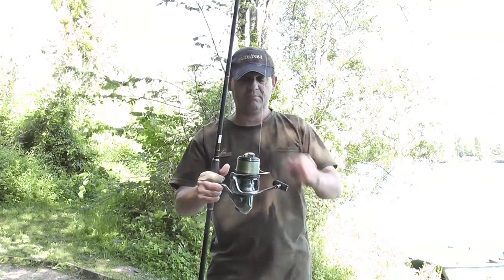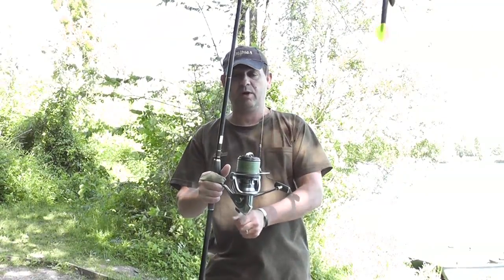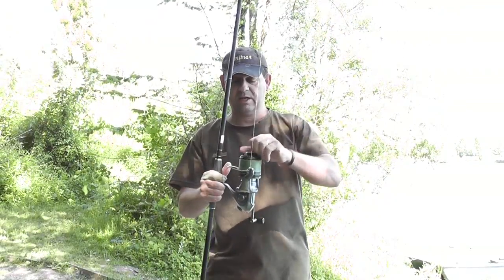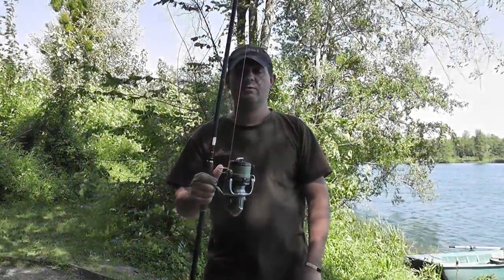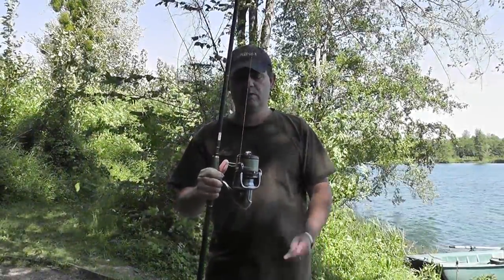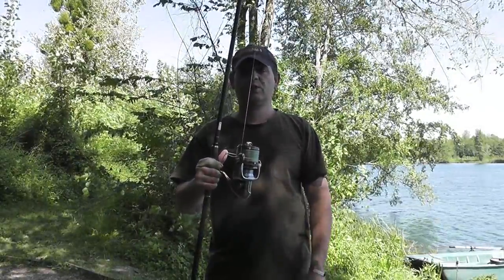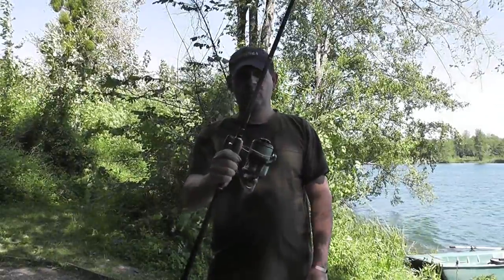For a marker float reel you want a clutch - I've got big bait runners which have got the thing on the back, brilliant. Or the Shimano ones, they've got a fast drag on the front so you can click it on and off very quickly. You can have dedicated ones - Shimano do a dedicated spider marker reel, quite fast on retrieve. Because I'm fishing at long range quite often, I'm going to go for the slightly bigger spool just to help me with the distance.